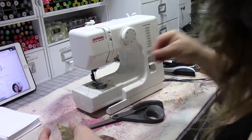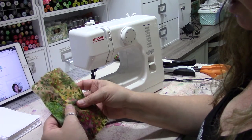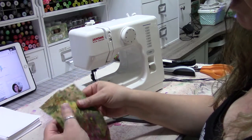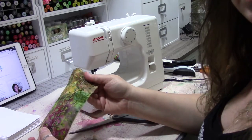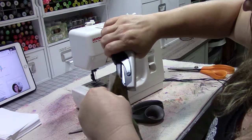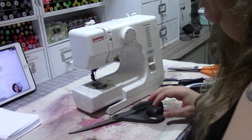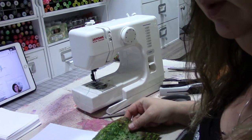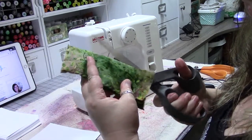This is called a flat felled seam. There are probably as many ways to do seams as there are paint colors in your paint box, but this is a really nice way to do a seam where it's completely finished. You could use this as the right side, or do it the opposite way — especially with fabric where it's hard to tell the difference. We're going to staple it to the card and make notes on the back.